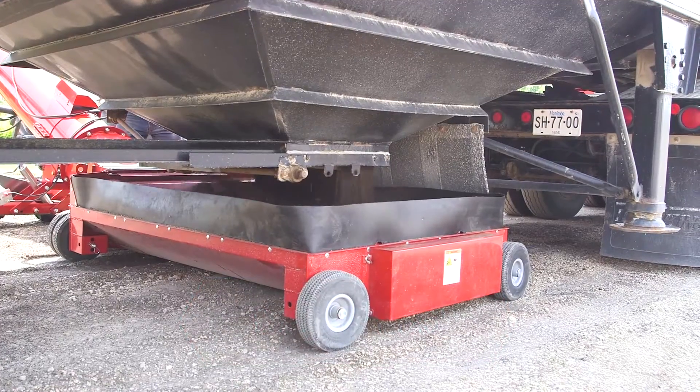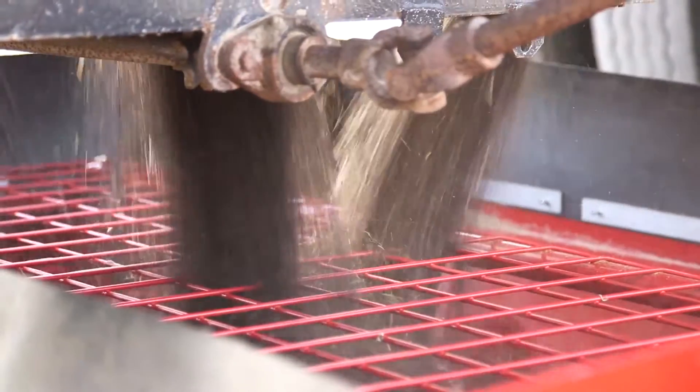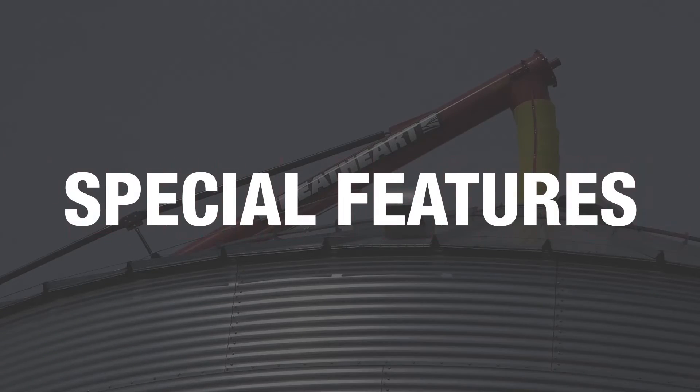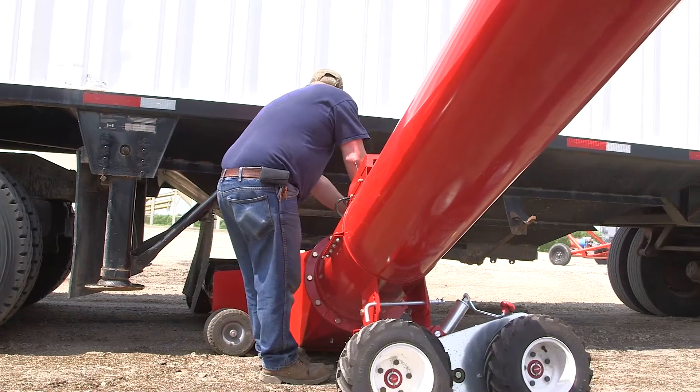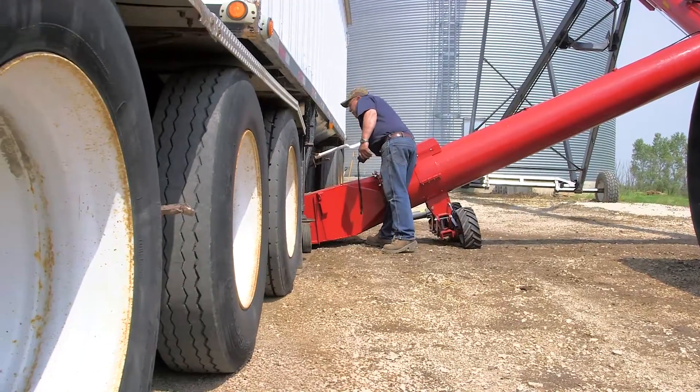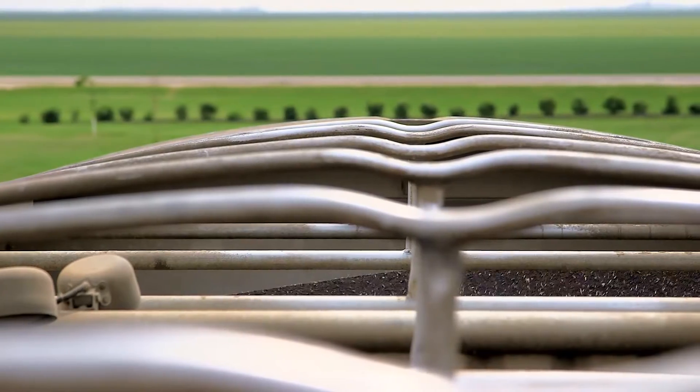With capacity like this, you'll get the trucks back into the field fast so production won't be held up. During harvest, when unloading grain is a top priority, the Wheathart X160 has everything you need to get the job done fast.